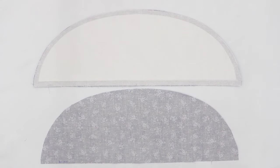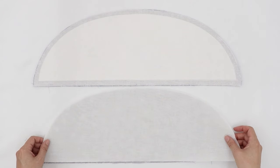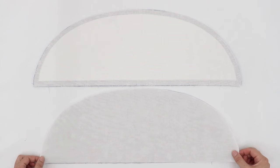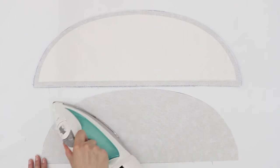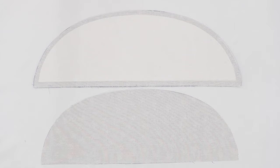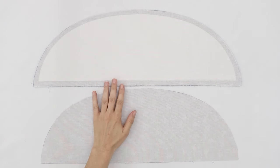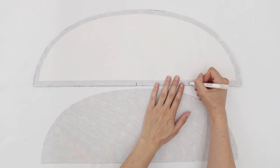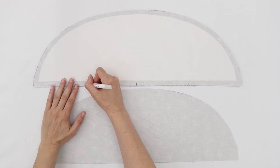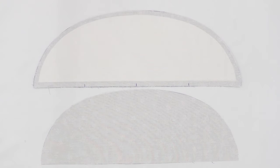If you would like to, you can also put interfacing on the brim lining — this is optional, but again adds extra structure. After applying the interfacing and stabilizers, make sure that you can still see your marks on the brim. On my main fabric, I'm just going to reinforce the marks in the center and quarters to make sure I haven't lost those markings.